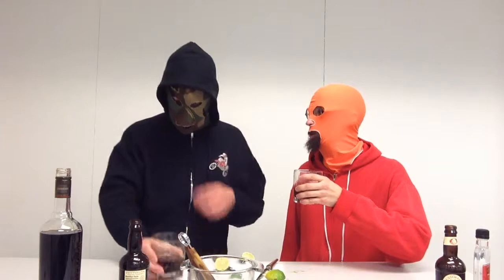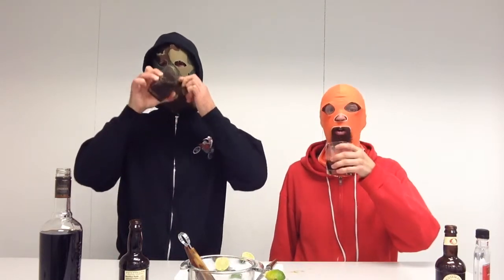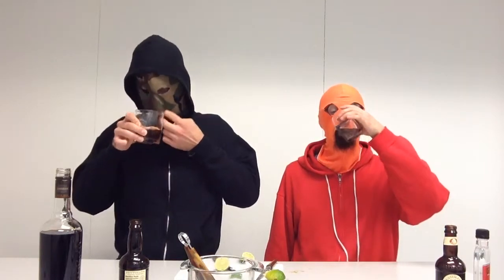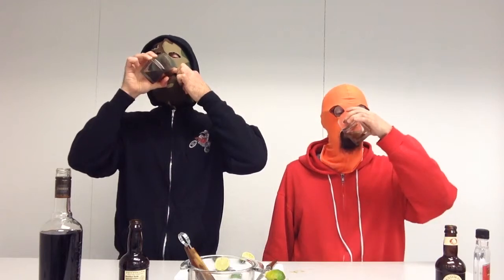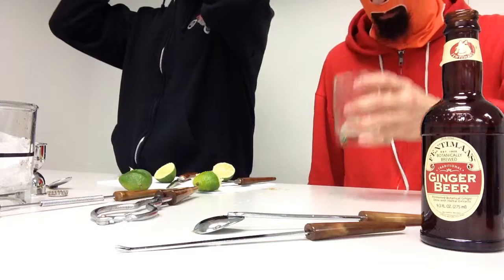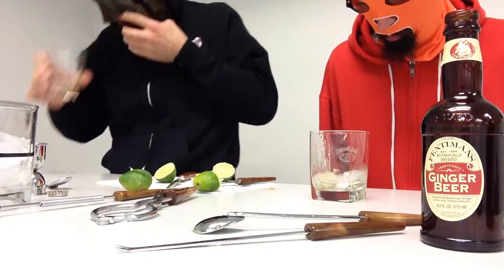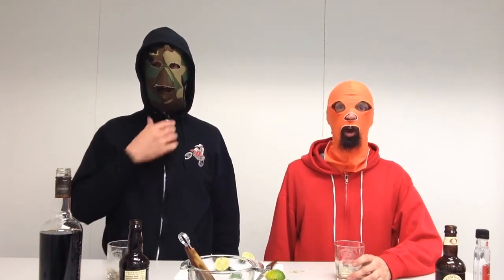We've gotta down these now so we can make a Moscow Mule, because we don't have any more glasses. Step number eight: and this is when we start making the Moscow Mule, which is basically just a variation on the Dark and Stormy.